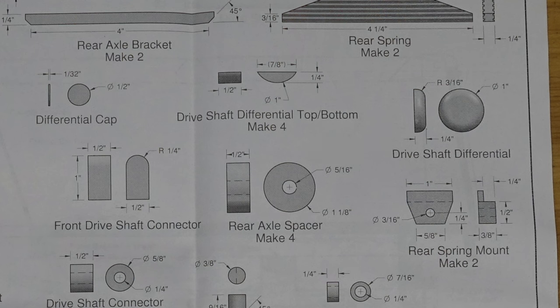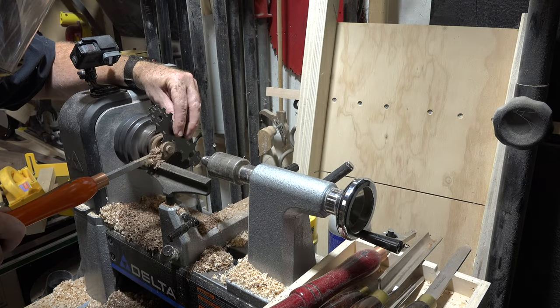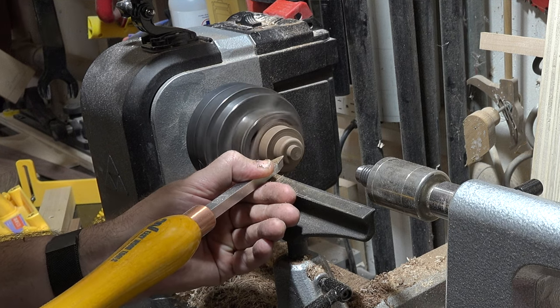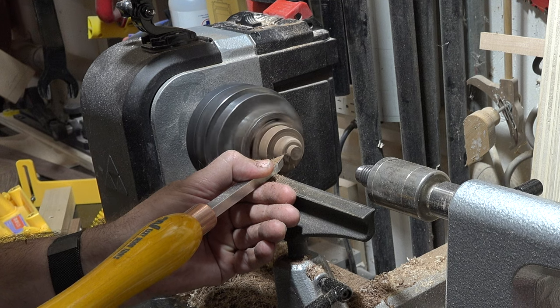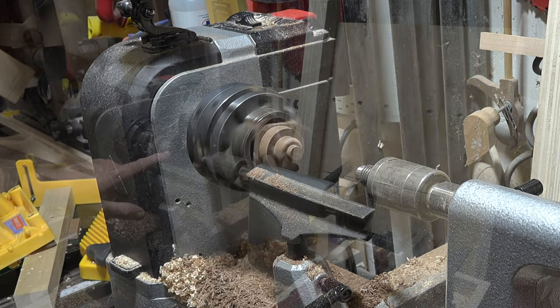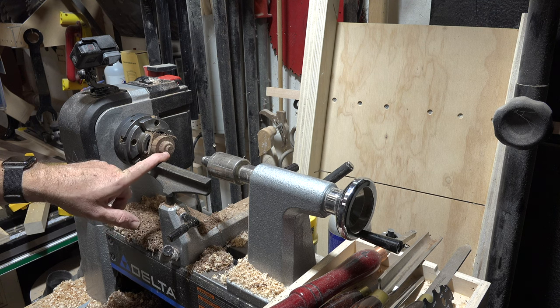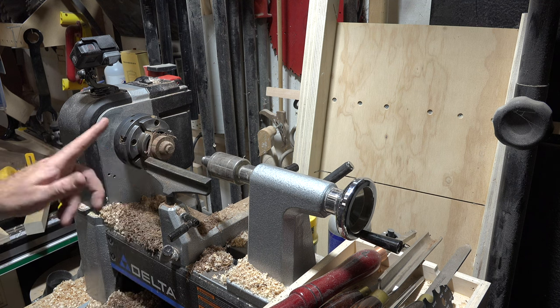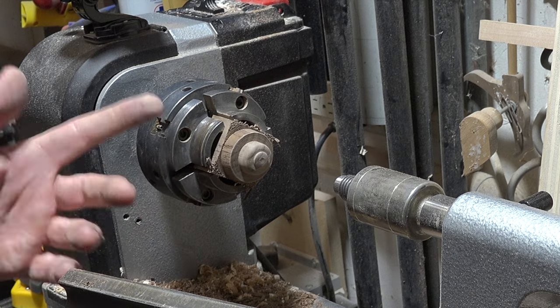The outer dimension of our differential is one inch, so I'm going to turn down the rest to one inch in diameter. Then the last step is to do the round-over — I believe it's a 3/16ths radius — just eyeball it, it doesn't have to be perfect. The differential cap is only a sixteenth of an inch thick, so I'll take it down close to one-sixteenth, give it a good sanding, measure its thickness, and then use a parting tool to cut it off.